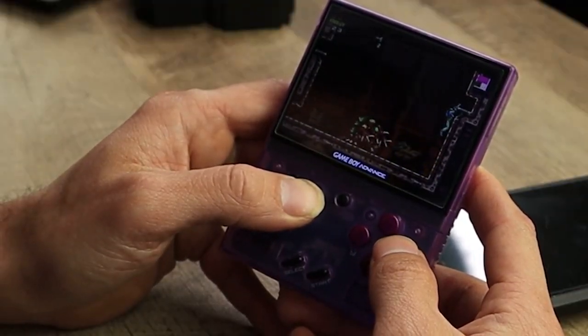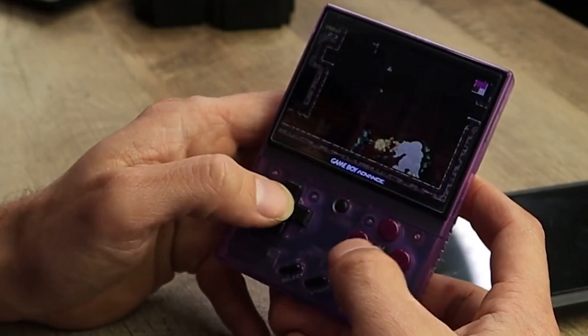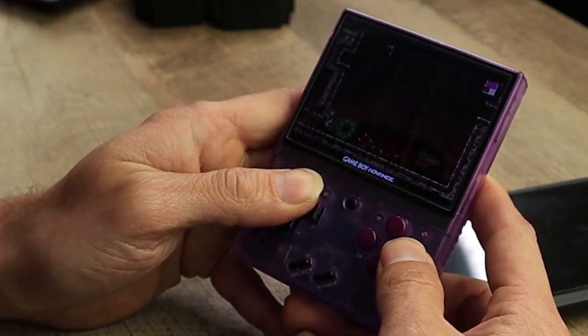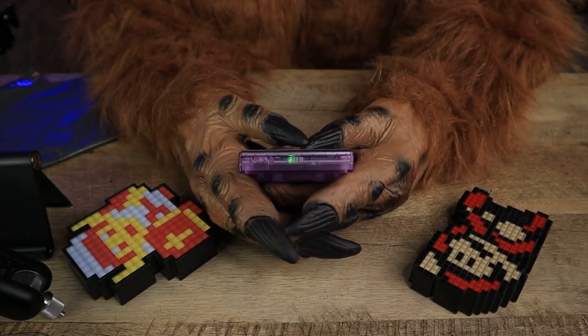This was really painful in Metroid Fusion during intense boss fights when you had to press R with the A button to shoot a rocket, making it difficult to defeat the enemy. And I don't exactly have huge man hands — just imagine if you have large gorilla hands.